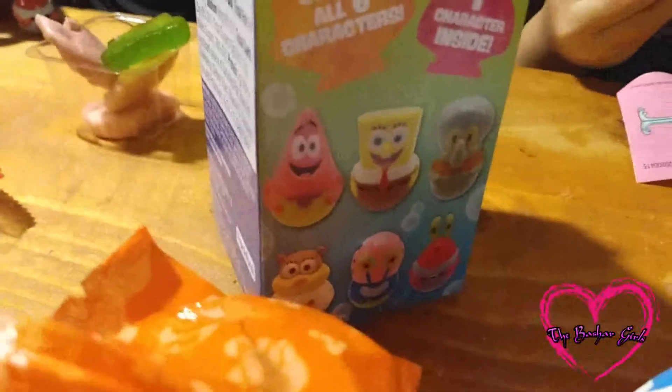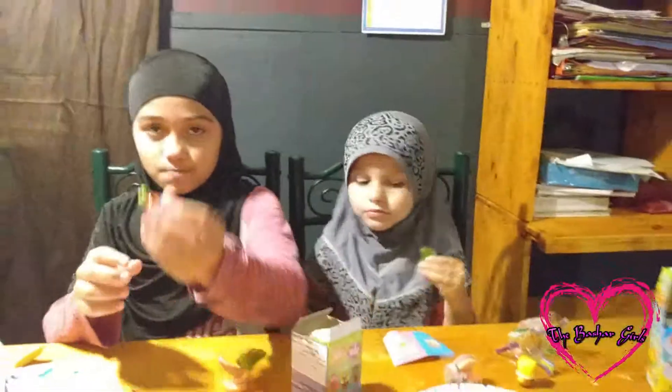That's the end of our SpongeBob Krabby Patties toy box. I hope you liked it. Make sure you subscribe, like, comment on the Facebook page, and hit the notification bell. See you next time — remember to be scared! Bye!